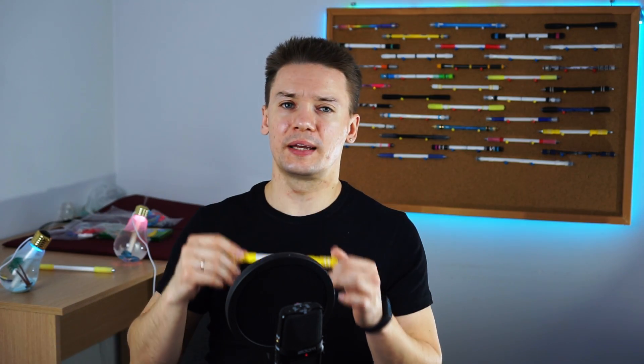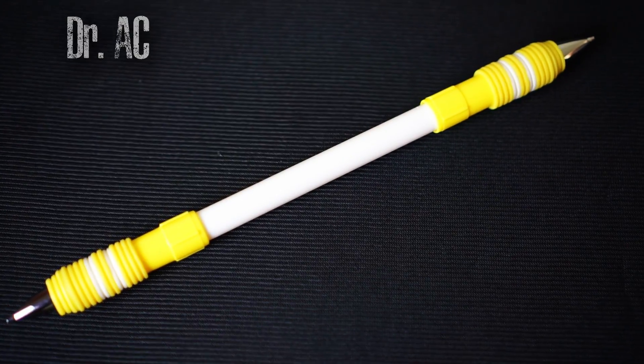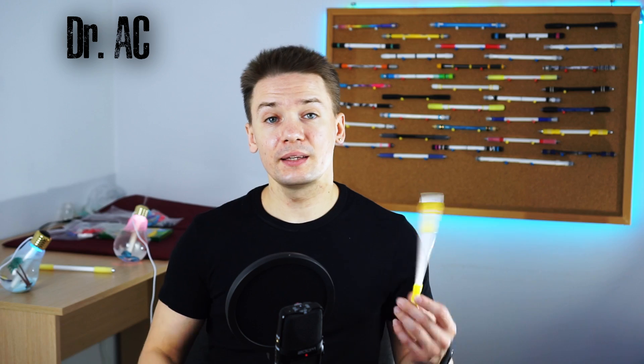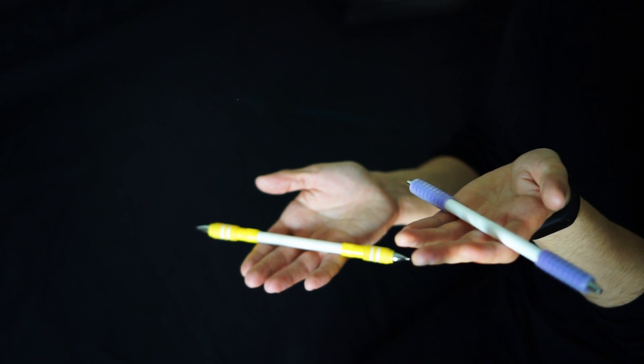The second one is another universal pen mod and it is less popular than Flying Panda among beginners, but I wish I had this one as my first pen mod back when I was a noob. Let me present you Dr. AC or Dr. ACT, whatever. It is a variation of Dr. KT which you probably have heard of, but on a different barrel and with different caps. It is much heavier than Flying Panda.